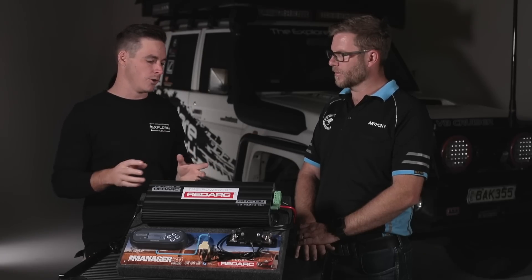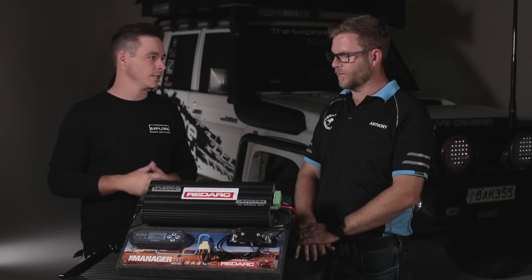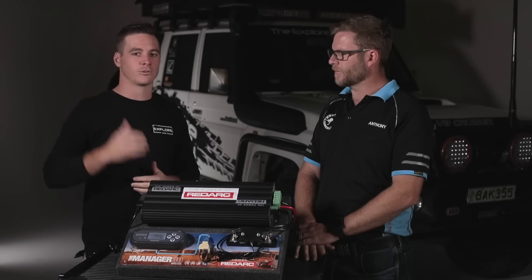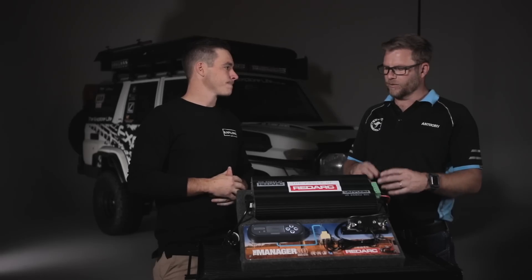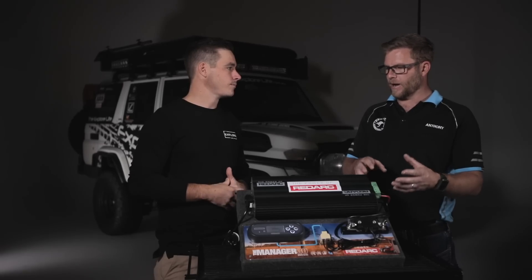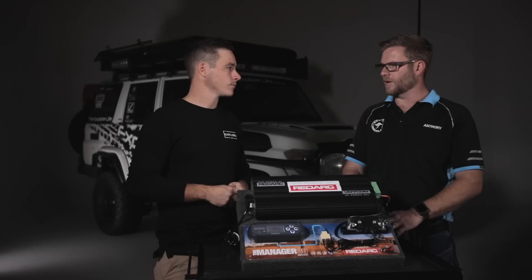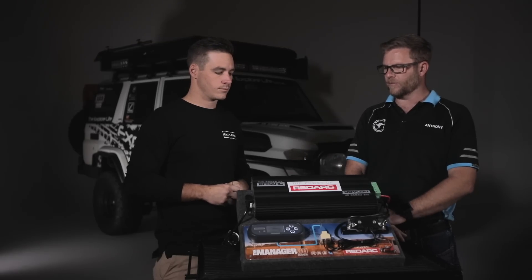this automatically runs the solar from the roof straight into the system — no solar regulator needed, this does it all. Nice and simple, as soon as I pull up to camp this takes care of the rest, and I've got solar coming in to trickle charge the battery. Also built into that feature is an isolator, so you don't need a separate one — it isolates your batteries from front to rear.